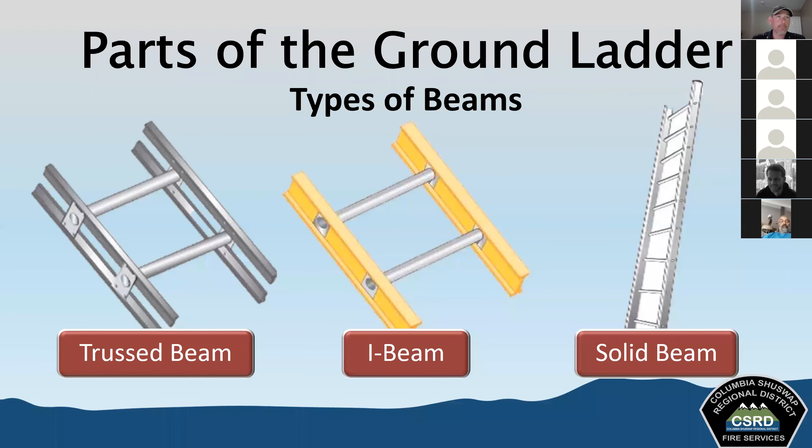There are three beam types. First is the truss beam — constructed of a top and bottom rail joined together by truss blocks, which also support the rungs. Second is the I-beam — one continuous piece of I-shaped metal or fiberglass; looking down the beam, it looks like a capital I, with thick sections at top and bottom connected by a thinner section. Third is the solid beam — a solid rectangular piece of material to which the rungs are attached.